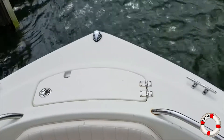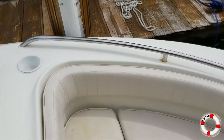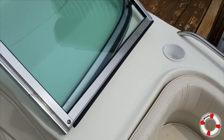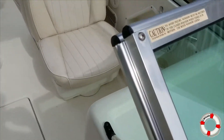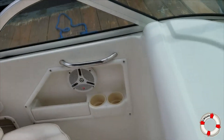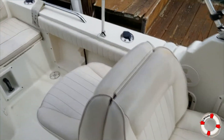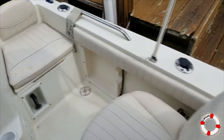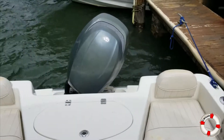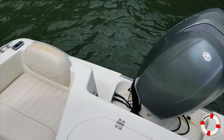Up here, that little catch is the anchor locker. It needs a little work, a little freshening up here and there. Motor seems to be great — I tried it with 202 hours, I've got a few more hours on it now, and it runs like a top.